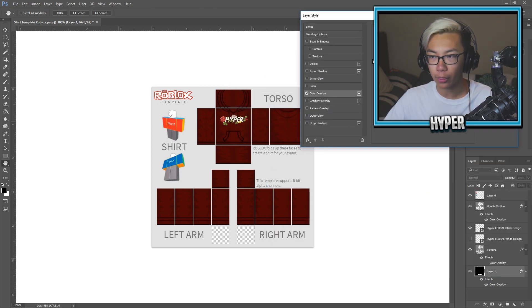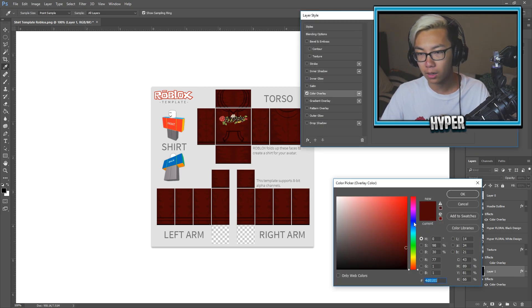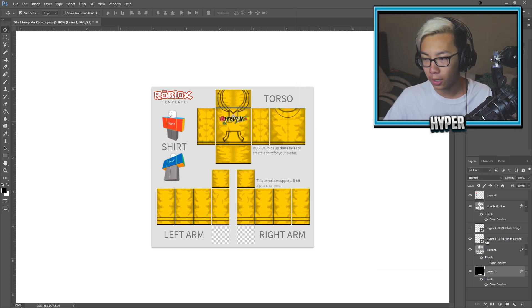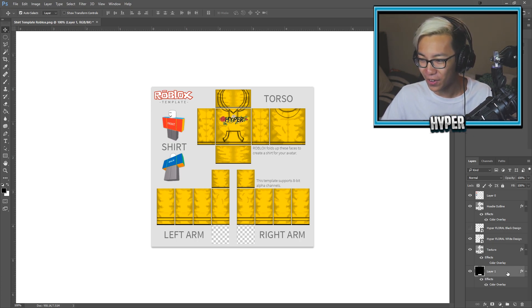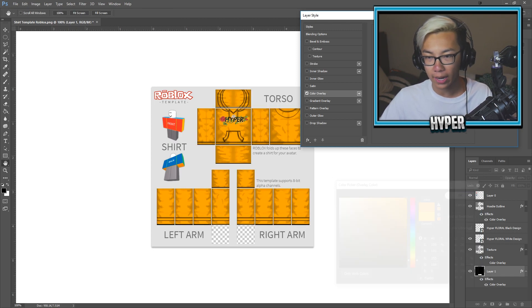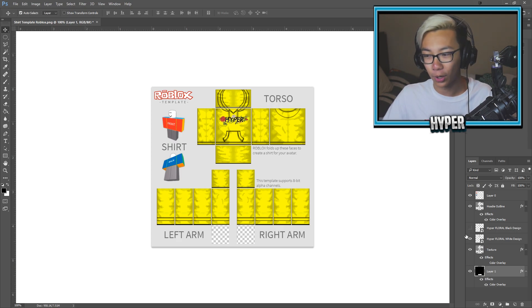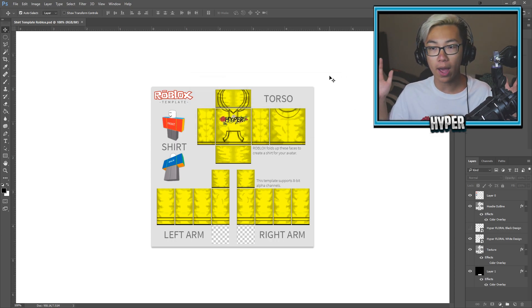We've got three pretty new outfits. I kind of want to do something with the black logo as well, but I don't really think anything looks good necessarily. Oh my gosh — this looks like a hyper team turtle collab thing. Let me know if you guys want this yellow shirt. I'm just playing around with a bunch of random colors to see how everything looks — dark green, none of these really look good to be honest. I like the white design — it just goes with everything. The black design really only works with black. So we're going to go ahead and save this as a shirt template, and now we've got to implement all of this into Roblox.